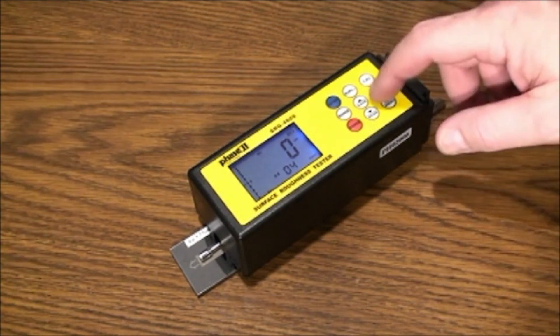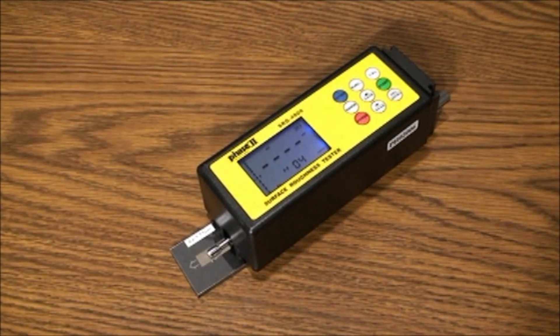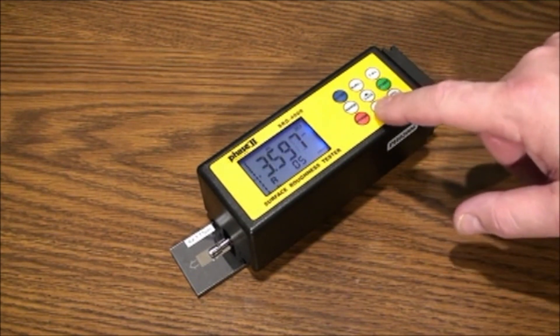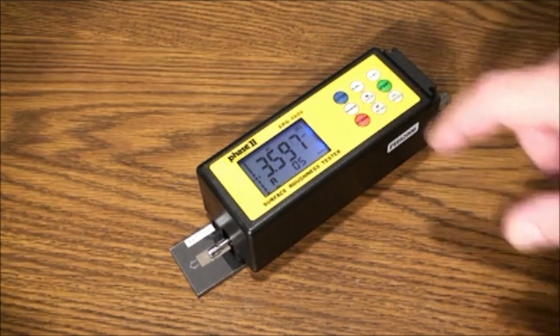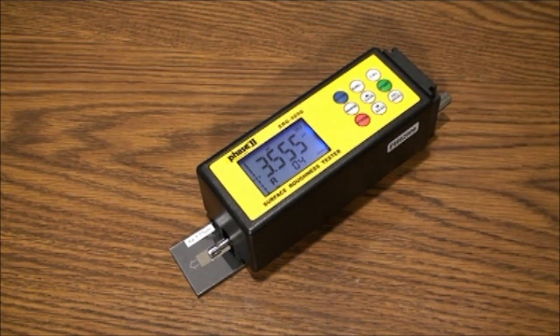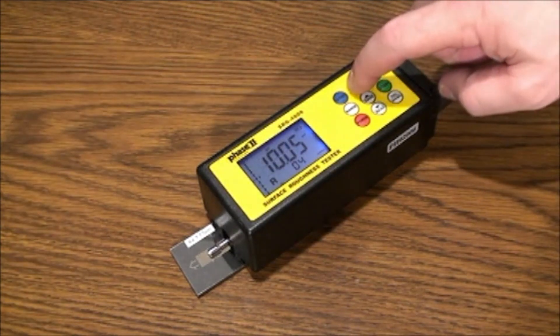After taking a test, notice the M on the screen now has a bar over it. You can save this value by pressing the Save button once, and the screen will revert back to zero. To browse the memory, press the Read button and scroll through your memorized tests using the up arrow. You can also delete measurements after taking a test while the bar is over the M — press the Delete button. While reviewing memory, you can change parameters to see the value in different parameters provided by pressing the RA/RZ button continuously to scroll through the different parameter values of your tests.